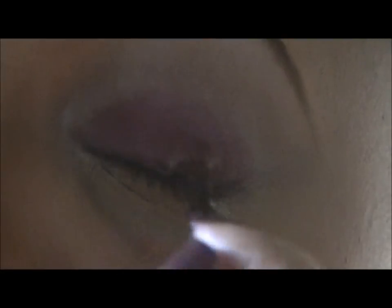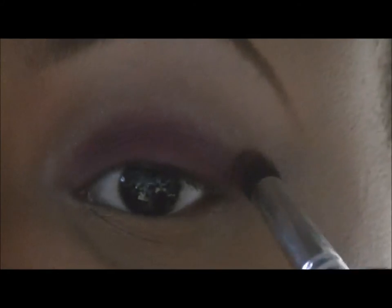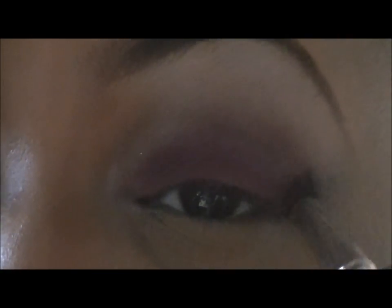Making sure to pack that on with heavy application. With the color Shiraz, a more darker burgundy color, and the high definition contour brush by DSJ Cosmetics, I will be using that to put into my outer V area, making sure to bring that all the way in near the nose.